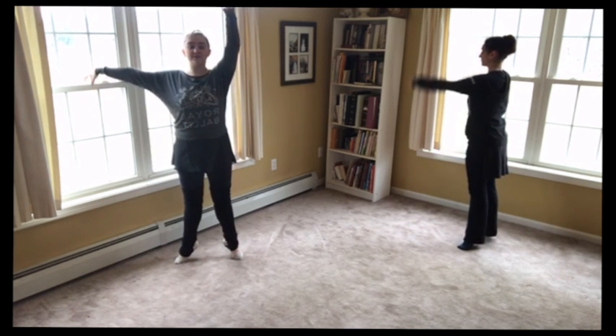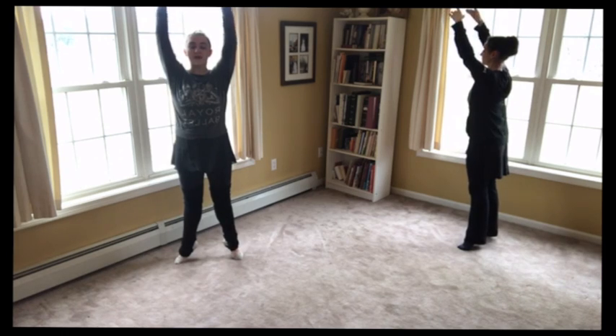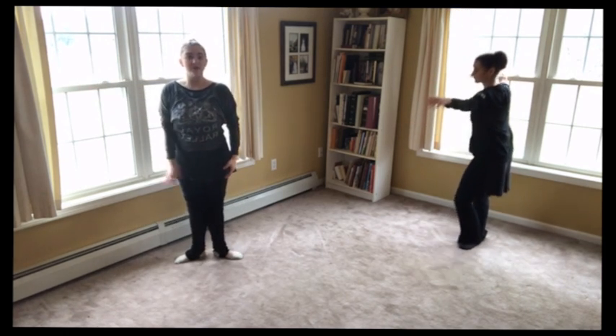Relevé. Try to put your arms in fifth this time. And come down and finish. Good.